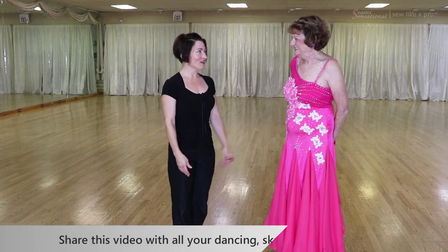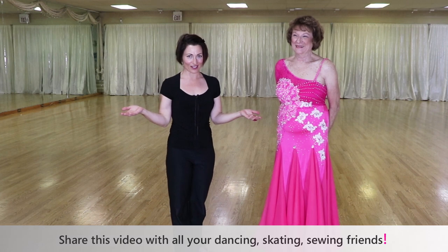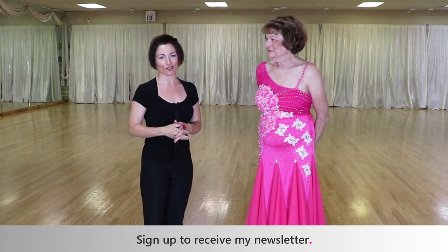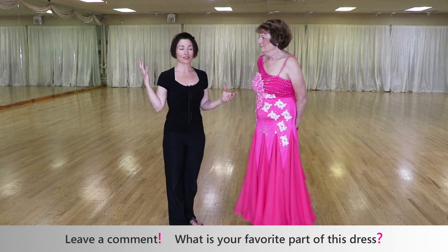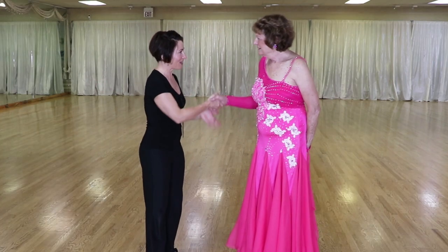That is it for Pat and I. If you have found value in today's video, please share this with all your dancing, skating, and sewing friends. Go to sewlikeapro.com, leave me your name and email address, and I will make sure you always get my newsletters as well as information on enrolling in my Sew Like A Pro courses. Please leave me a comment below — tell me what you like about this dress and what would you do to change it, because everybody has different ideas and I love hearing them. Thank you so much, Pat, for being here. And thanks again to Stan and Mary, the owners of You Can Dance Studio in St. Louis, Missouri.